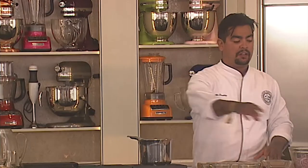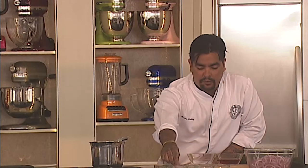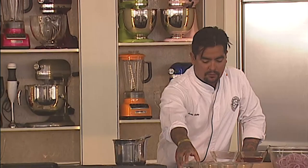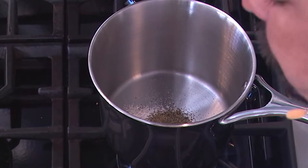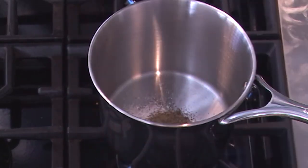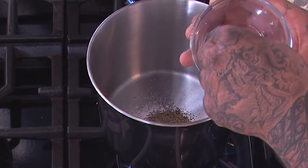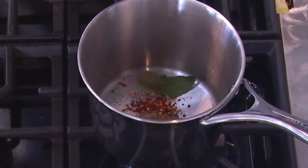The traditional garnish with the cochinita pibil is these pickled onions. I'm not going to do it necessarily with chile habanero. We have our bay leaf, some salt, a little bit of sugar. So what I like to do is start with all of my spices first: salt, sugar, some black pepper, fresh cracked pepper, some chili flakes. And in this case I like to use chile arbol — it's sort of like a cayenne, if you will. And I'm adding some of that, and some fresh bay leaves, ojas de laurel.